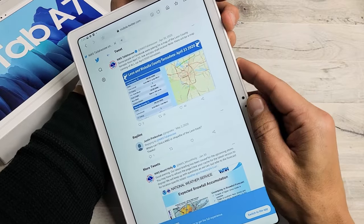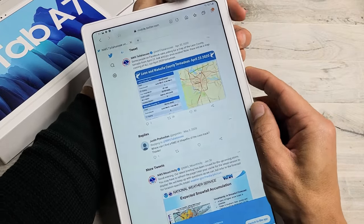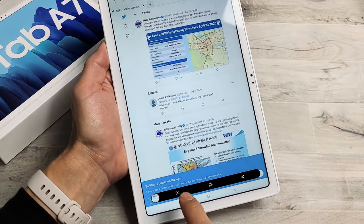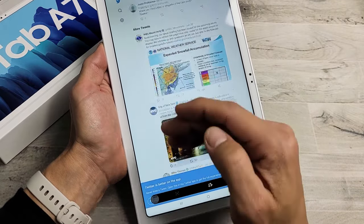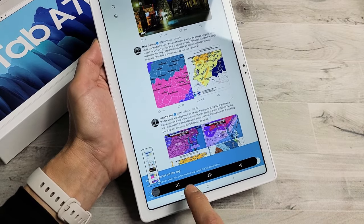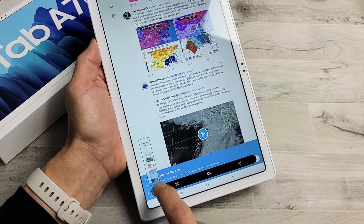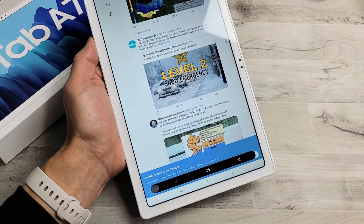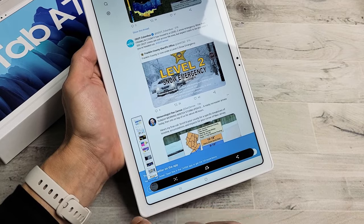So for example, we'll go ahead and take a screenshot right here — power button volume down. This will pop up, and you'll see a little down arrow down here; tap on that. Tap it again and you can see how much of the page we're going to be saving. We'll go down one more — okay, that looks about right.